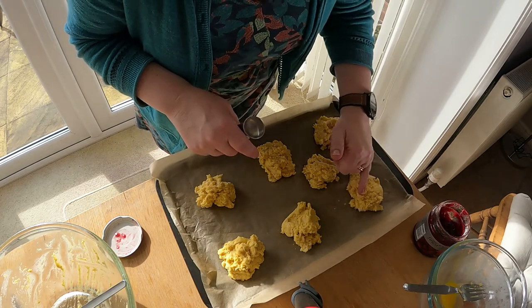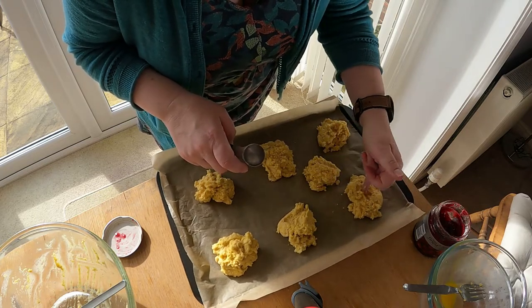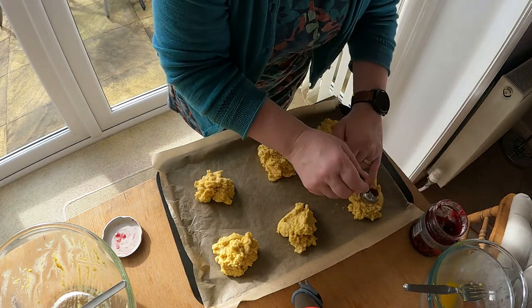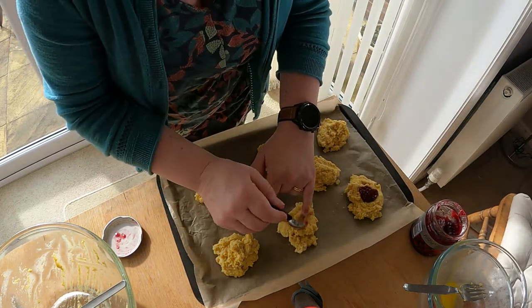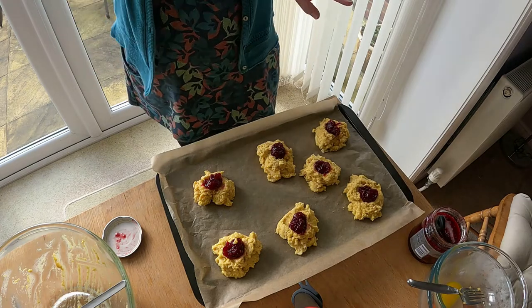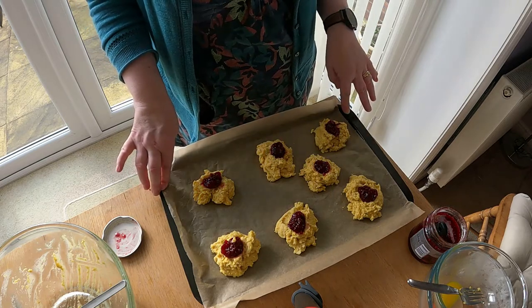We're going to use raspberry jam today. What you need to do is make a little dent in the middle — put your finger in the middle. We've got to get our fingers in here. Taking a teaspoon, just plop a teaspoon of your preferred conserve on the top there. Keep going round them and do that with each one. When they're all done, they're going to go in an oven — Gas Mark 6, 200 degrees Celsius, 400 degrees Fahrenheit — for approximately 15 minutes.